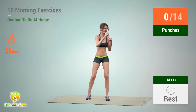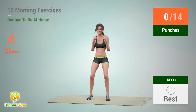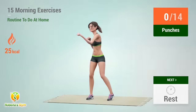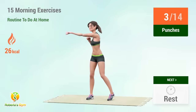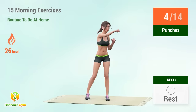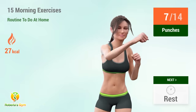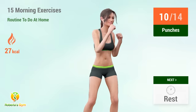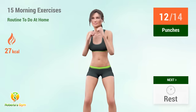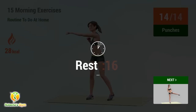Up next: punches. In 5, 4, 3, 2, 1, go. 1, 2, 3, 4, 5, 6, 7, 8, 9, 10, 11, 12, 13, 14. Rest time.